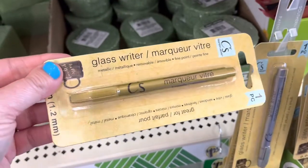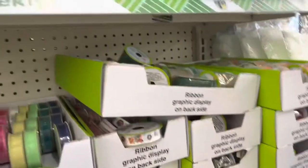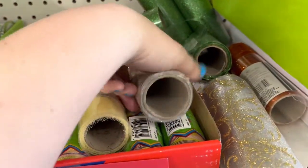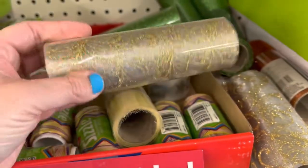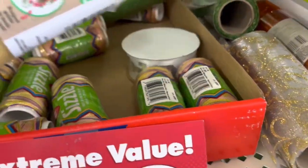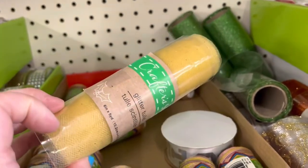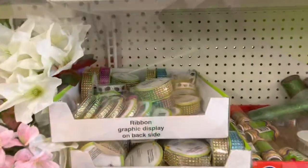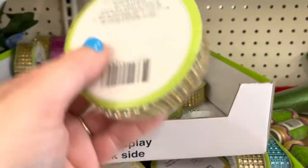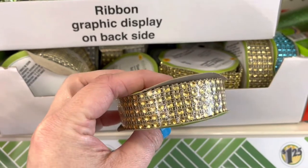Every good craft usually starts with a trip to the Dollar Tree for me. I try to check the Dollar Tree before I head to Michael's or any other craft supply store because usually they have what I'm looking for, and if it's not what I'm looking for I might find something really cool that gives me an idea. When I'm only paying $1.25 — it used to be a dollar — I don't feel as bad if I don't use it to its full potential. I've really found some things that have given me inspiration.